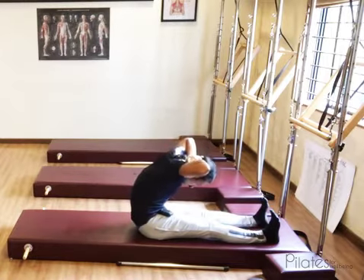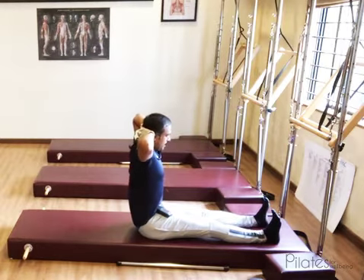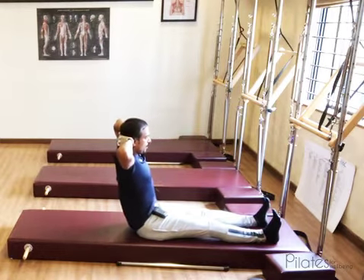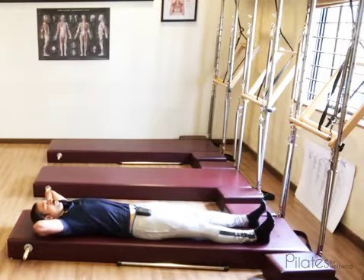Take the forehead towards the knee. Exhale. Inhale. Stack the spine, sit as tall as you can, and then start hinging from your hips to roll back and rest your body into the mat.